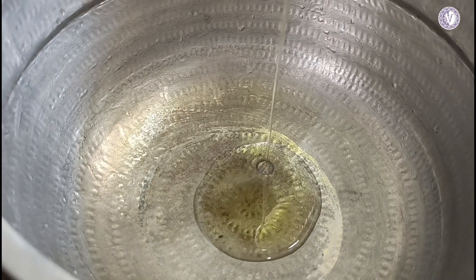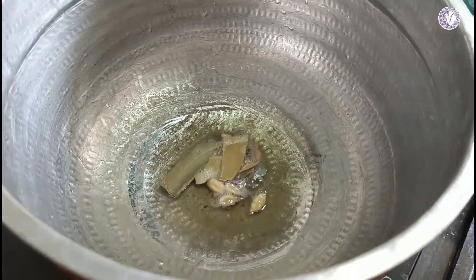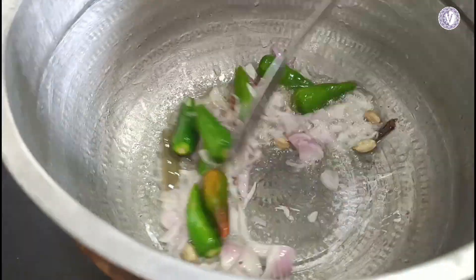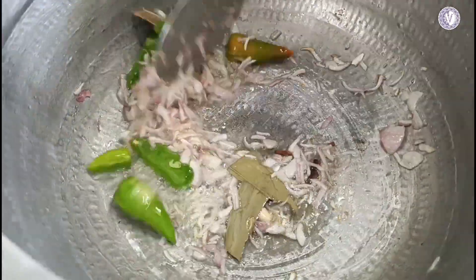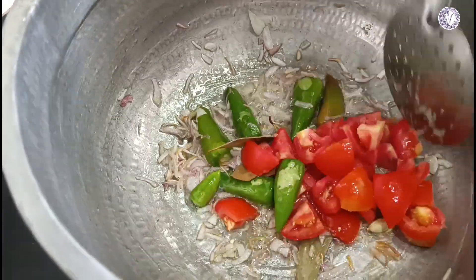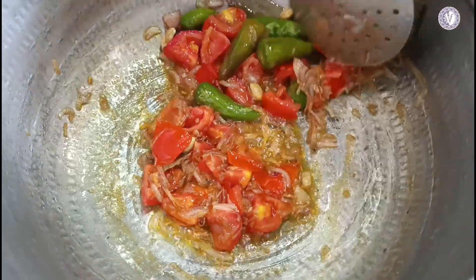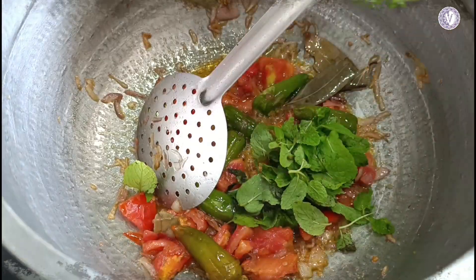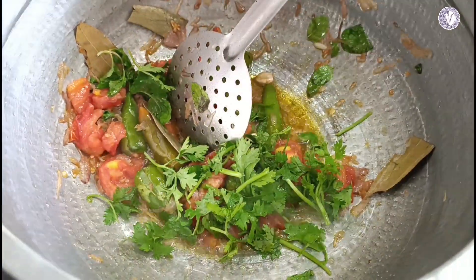Let's cut the vengayam. We are making a golden brown color. We make a nice vengayam. I'm going to mix a nice vengayam until it is nicely browned.